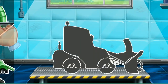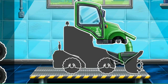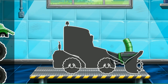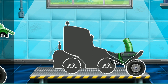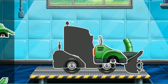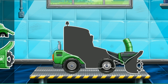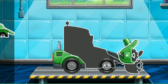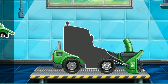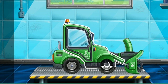We need to assemble the snowplow. Let's drag the part to its place like this to assemble the car. We did it!